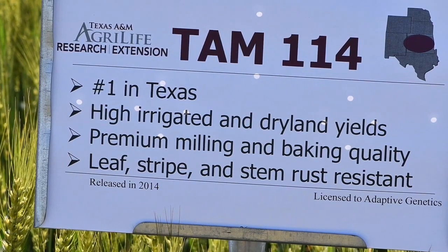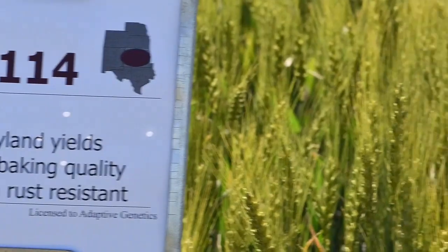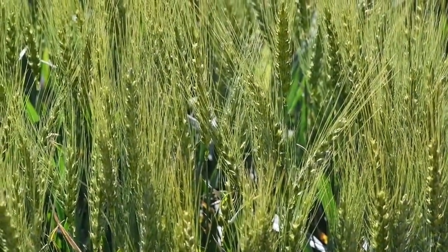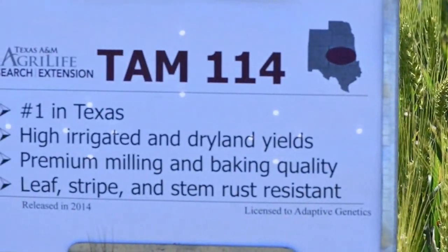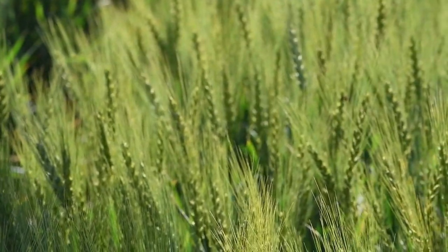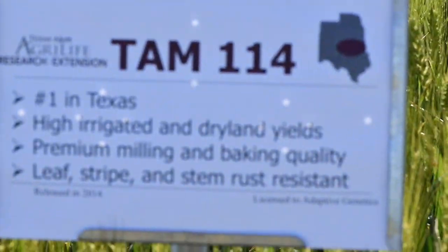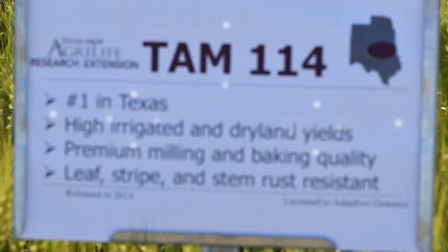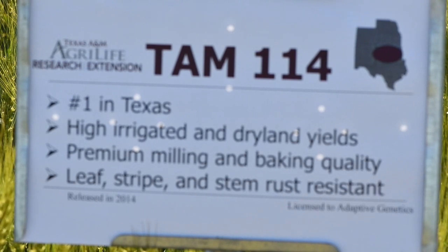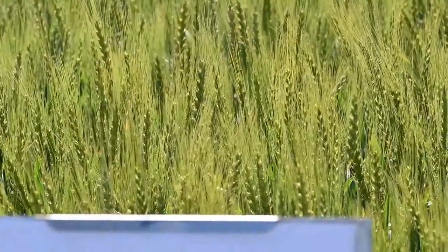TAM 114 is a 2014 release from the Texas A&M breeding program. This variety has TAM 111 as a parent, and because of its high yield potential, very good adaptability to grazing, and its good disease package, it is now the number one variety across the state of Texas. It maintains yield under heavy grazing and has very high tillering potential, which gives it fall forage production as well as positioning it well for wheatlage or wheat silage acres across the Texas High Plains. It has an improved leaf disease package from TAM 111, although it is moderately susceptible to wheat streak mosaic virus. It is resistant to stripe and leaf rust and is known to have very good straw strength, making it well positioned for irrigated acres with high input systems regarding fertility and water.